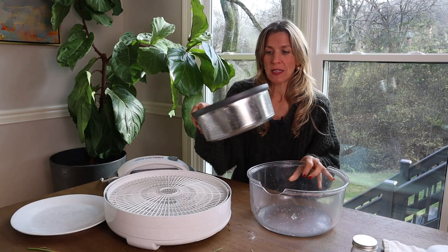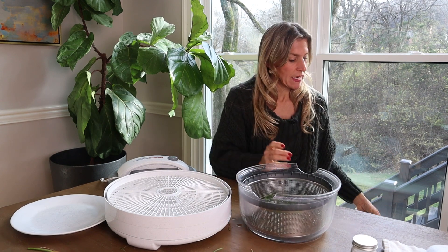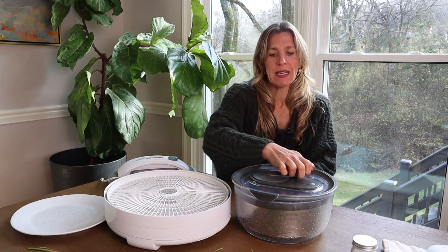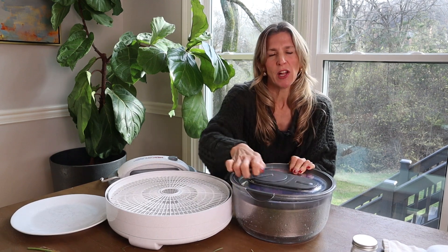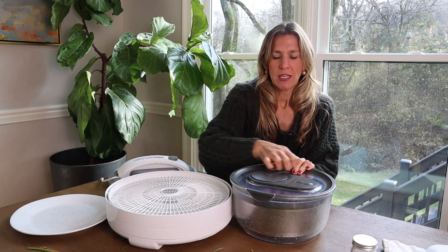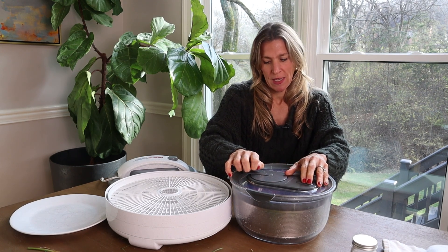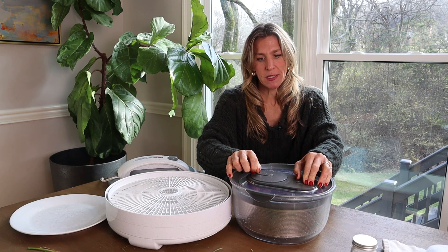Now I've got some nice cleaned-off chives. The goal is to get the chives as dry as possible for preserving, so I'm going to give them some really good spins in the salad spinner. It's just like a clothes dryer — just spinning. You can see all that moisture coming off the side of the spinner. Let it do its thing and you're pretty close to being done.